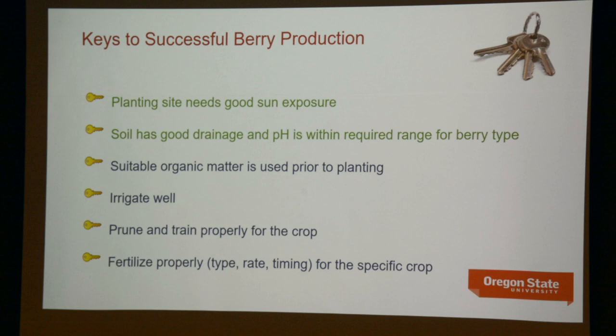Soil that has good drainage is essential. Clay gets a bad reputation for drainage, but clay, unless it's actually compacted, is a good growing medium. A little organic matter, a little bit of cultivation, and avoidance of compaction are probably all you're going to need to turn average clay soil into a really good growing medium, even for raspberries with some additional adjustments.